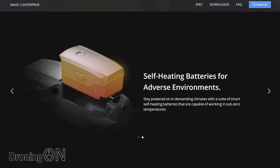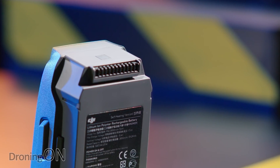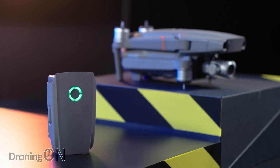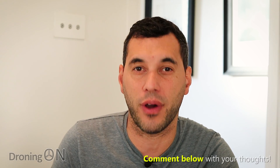There's also a really nice feature: self-heating batteries. We all know that lithium polymer or lithium-ion batteries don't perform well in very cold climates, and the usual advice is to keep them in your pocket to warm them up before flying. The batteries will now heat themselves to an optimal temperature, giving you optimal flight time and performance. It will be interesting to see whether these batteries are backwards compatible with the original Mavic 2, though they'll likely carry a price premium.